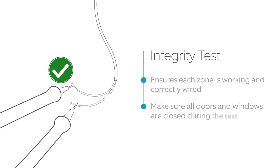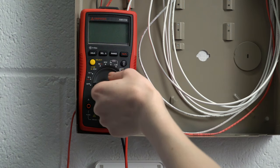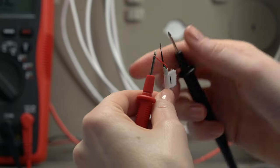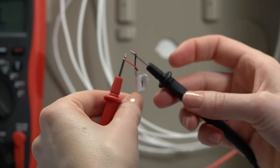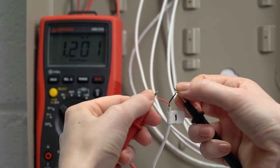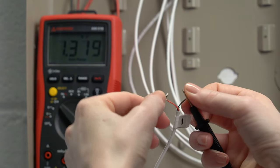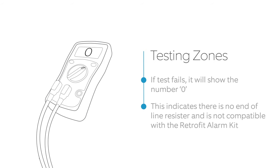Make sure all doors and windows are closed. To test the zones, use a continuity tester or multimeter. Turn on your tester. Using the diagram, identify and remove a two-wire contact sensor zone from the alarm panel, and wrap each end of the exposed wire around each end of the testing probes. If the zone test is successful, the tester will show a number. This number will vary based on your alarm panel — congratulations, this zone can be successfully wired to the Retrofit Alarm Kit. If the zone test failed, the tester will show the number zero, meaning the zone has no end of line resistor or is not working, and it cannot be wired to your Retrofit Alarm Kit.